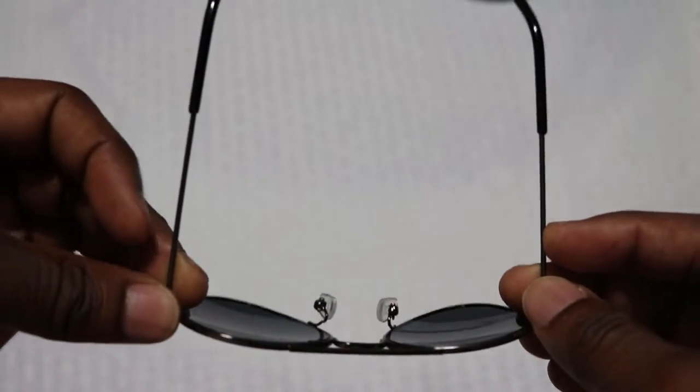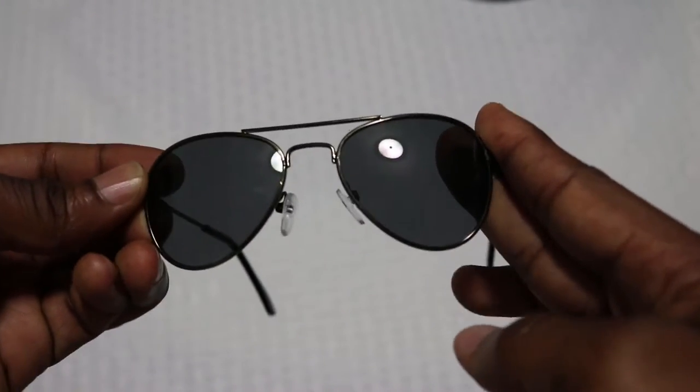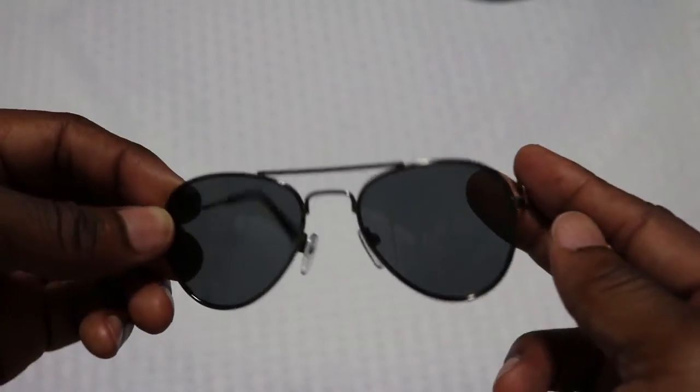So they're nice, pretty stylish. Like I said, they're heavy duty. The frame is okay, the lenses are good. They have UV protection.